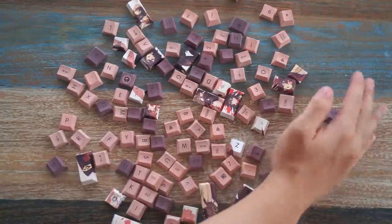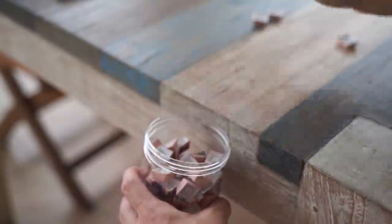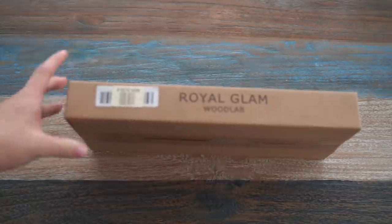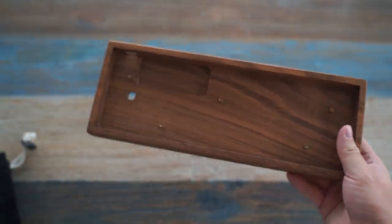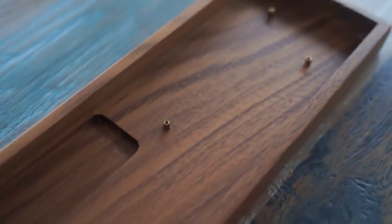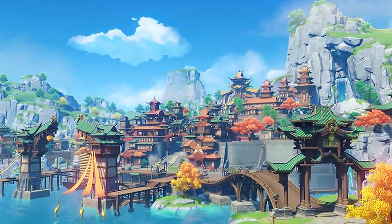We're gonna set the keycaps aside since we have other parts to work with first. Moving on to the case — I originally bought a wooden case but in the wrong colour, so I ended up using the N Pro wooden case. We got this wooden case to match the theme of Hu Tao, because in ancient China they used a lot of wood, and most buildings in Genshin are also made of wood.